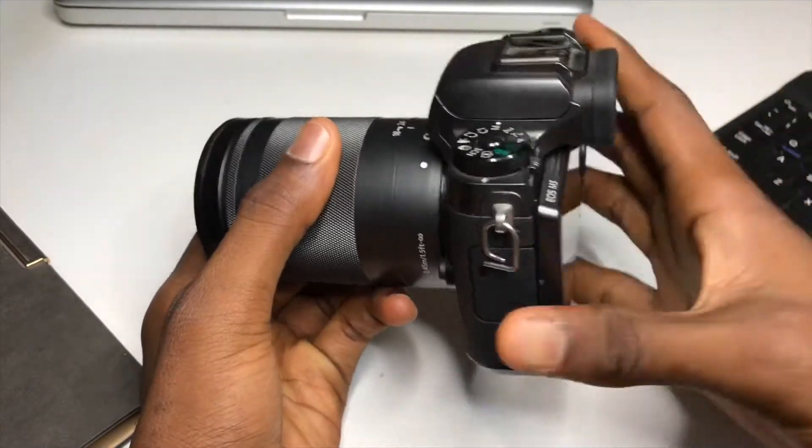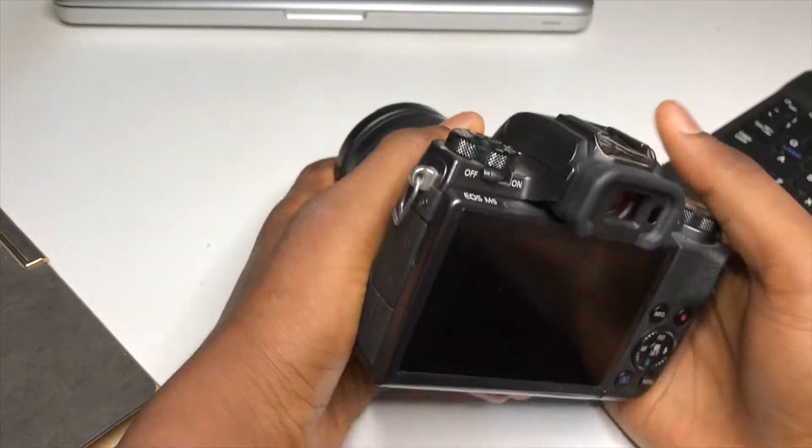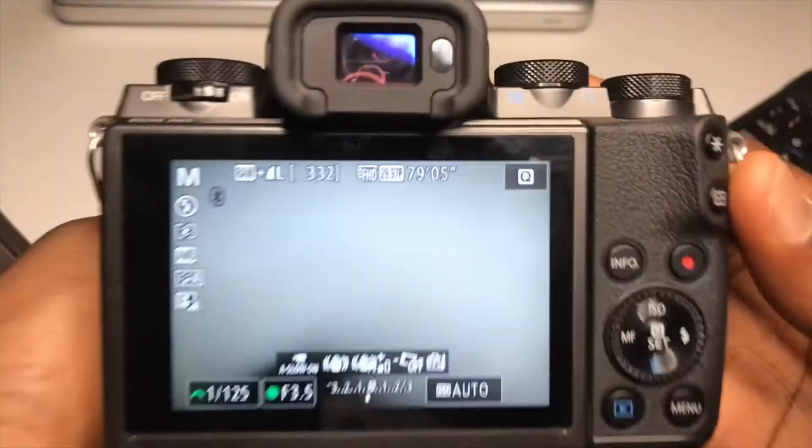The second thing I noticed is the electronic viewfinder, which is working well. We are going to try it for you guys, so let me move it closer so you can see it.